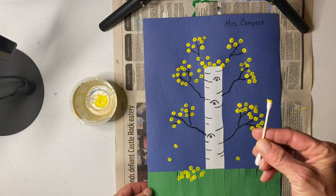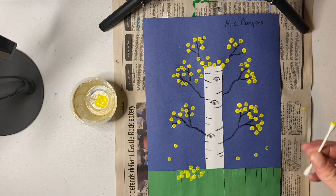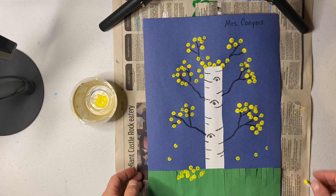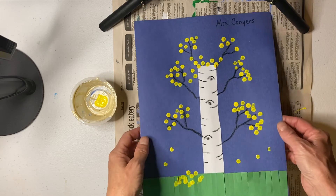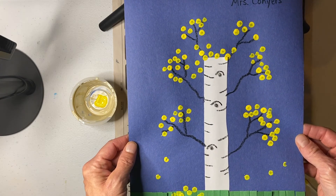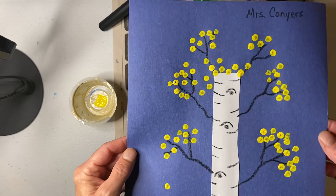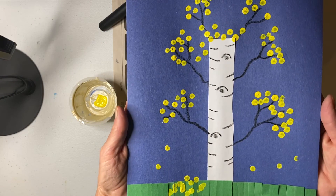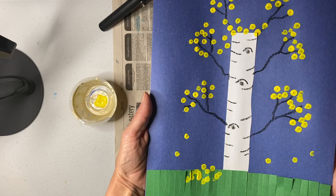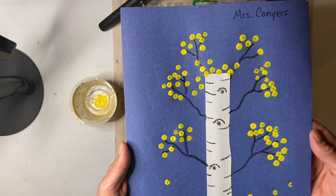So when we're done with our q-tips, those are going to go in the trash can — we're not going to save these. And we are going to really, really carefully hold our beautiful paintings like a pizza so that it doesn't get messed up and the paint doesn't roll off. We're going to carry them very safely and I will tell you where to put them so they can dry and be safe.